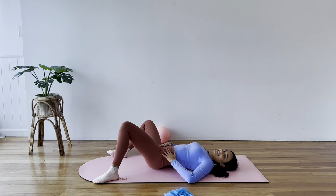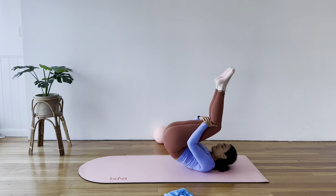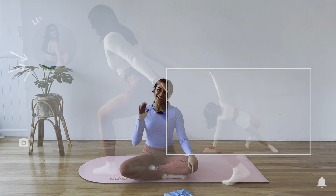Hug your knees in towards your chest, rock along the length of your spine a few times just to bring yourself up to seated. That is all we have today — I truly hope you enjoyed your ball and band Pilates class. If you did, make sure to like the video and subscribe to my channel. I post new workouts every Monday. Have a wonderful day and I'll see you next time, bye for now.